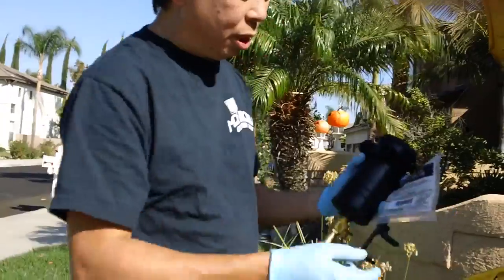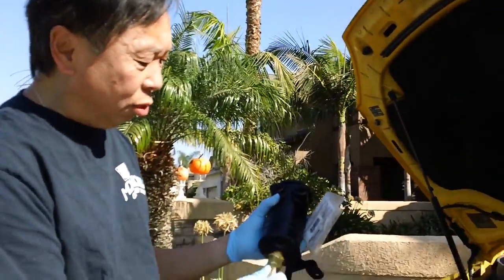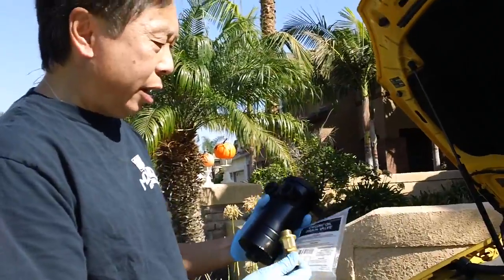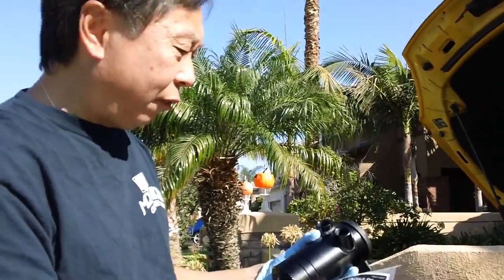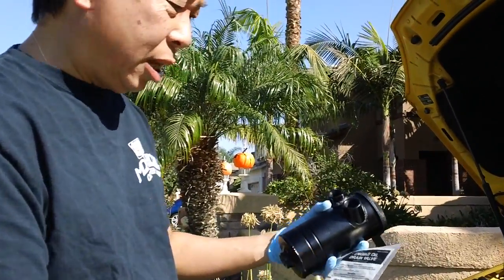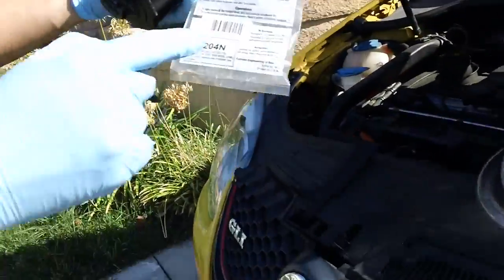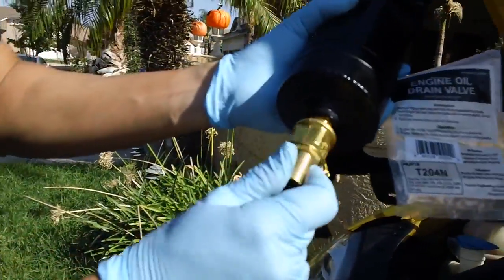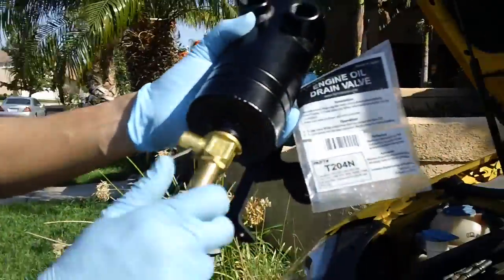There's a drain valve on the bottom — I unscrewed it and ordered what they call an engine oil drain valve from FumotoUSA.com, model number T2040. This fits exactly in here. There's a gasket that goes in there, but I'll show you how this thing fits.